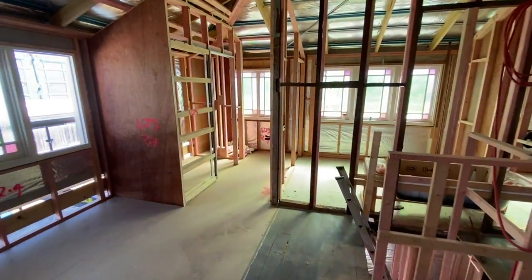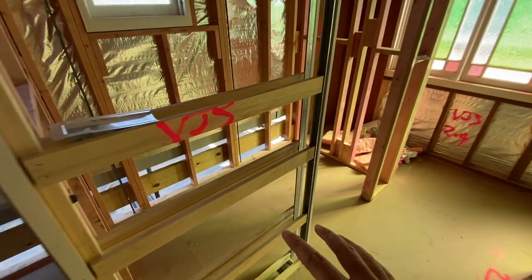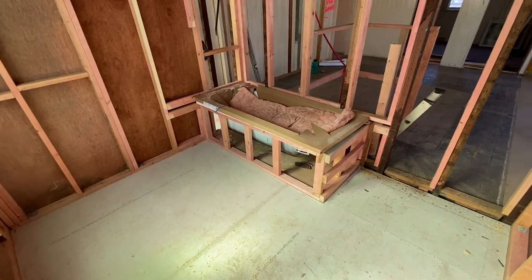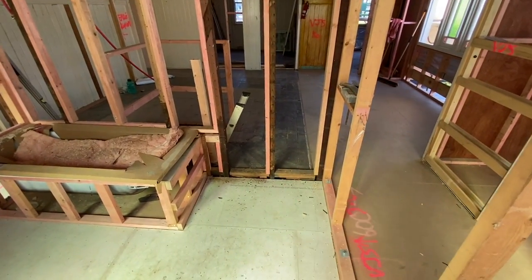We're back into the main living area upstairs. This here will be the shared toilet for the house, and over here will be the shared bathroom. We have the bath put in so the tilers can come and do their measure, and the joinery people can also measure the cabinet that's going to go here and the shower that will go over here.